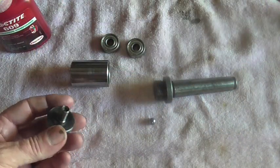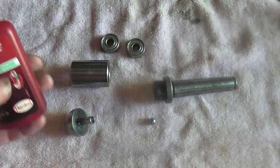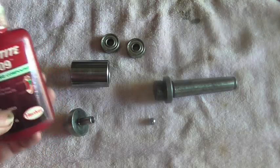I've got all the parts completed, so it's time to go ahead and get this thing assembled. I'm going to go ahead and secure the bearings inside the housing with this Loctite 609 retaining compound.